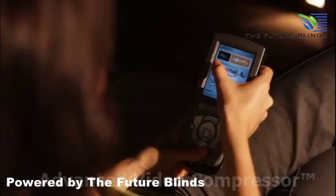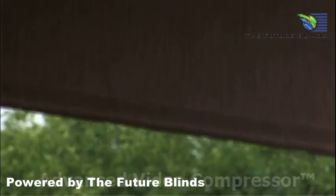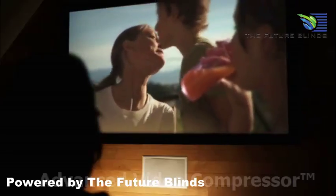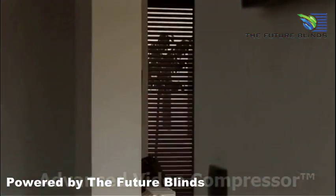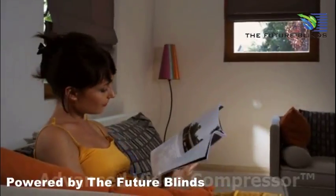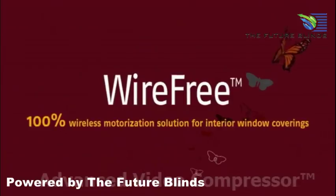A universal remote control can operate the home cinema and also adjust the window coverings. Using 100% independent wire-free motorized indoor blinds means bringing your decor to life while enhancing your lifestyle. Wire-free — an innovation that changes everything.